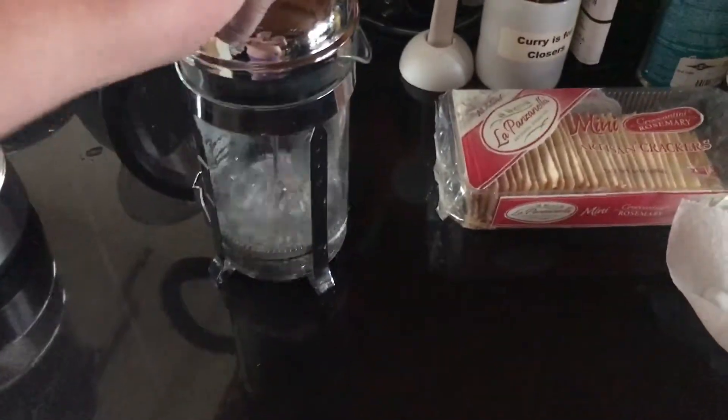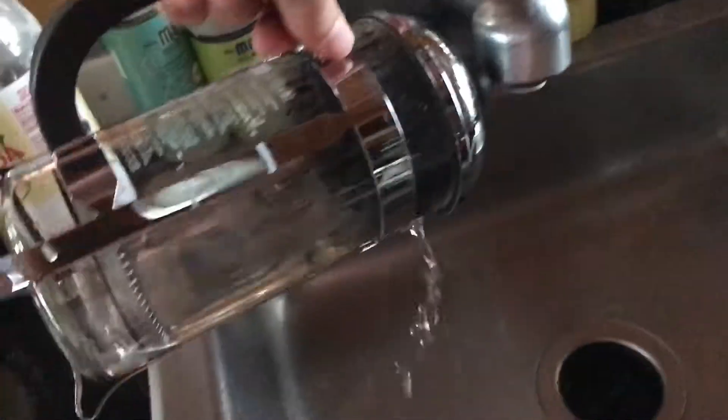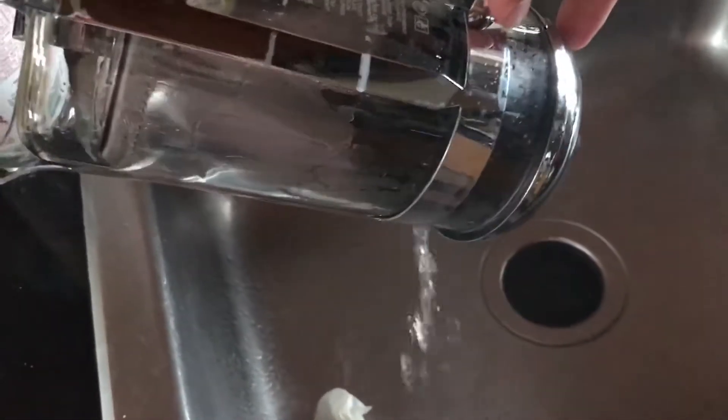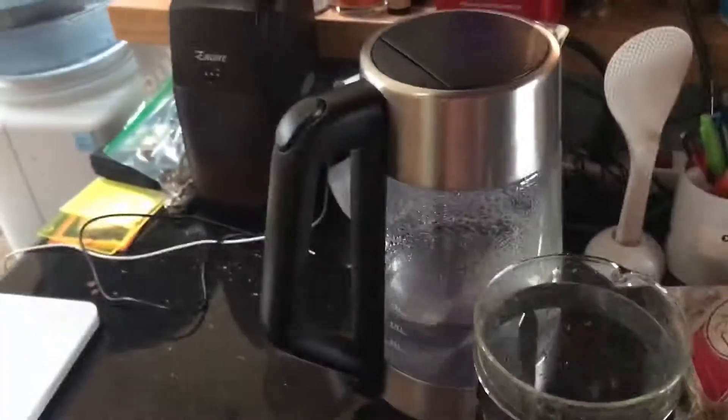Now what we're going to do is I threw some water in just to heat the French press. There we go. So now the French press is warm, we're going to take this out.